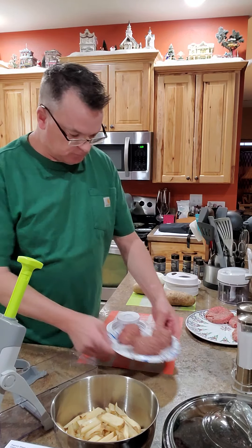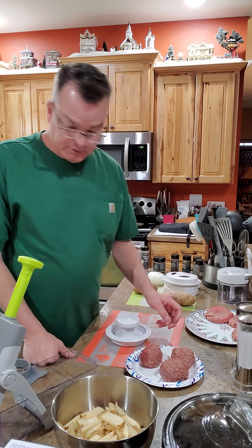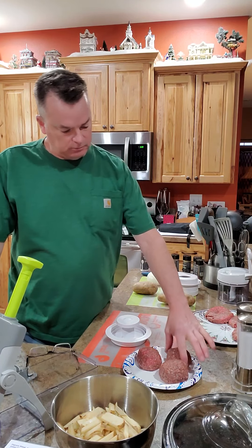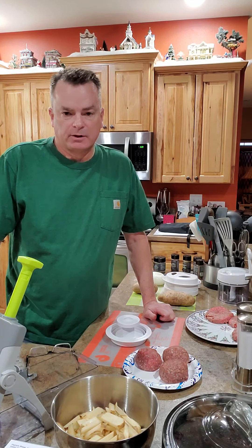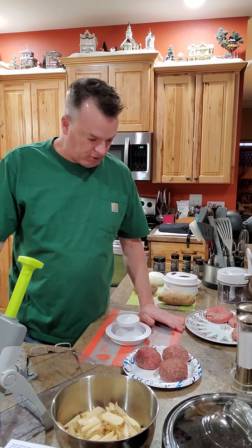I'm going to make third-pound burgers. Lori's mentioned before that we get our ground beef from her sister and my brother-in-law who raise cattle — it's good lean Angus beef. If you're buying ground beef at a store, that's fine, but if you know someone that raises cattle, get your beef from them if you can, or find a local butcher shop. Support your local butchers and farmers.